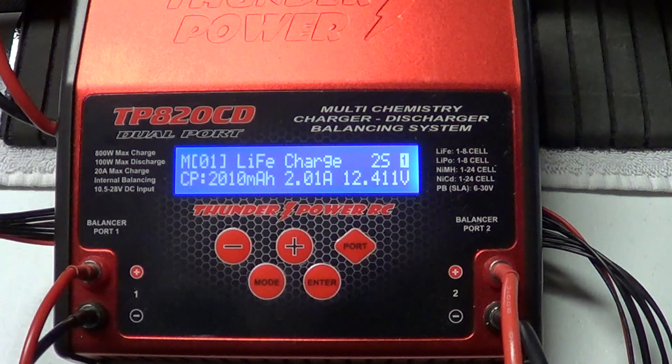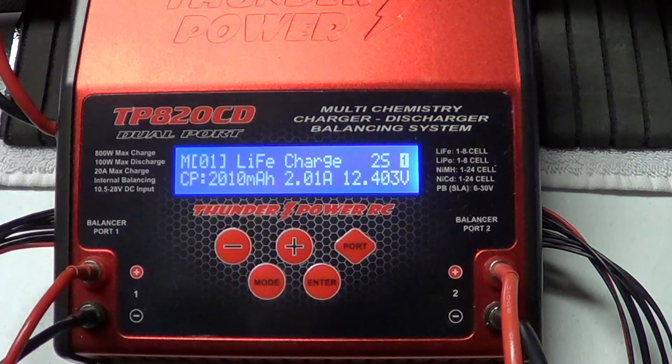I've gotten quite a few subscribers that have asked me questions about this, and they're a little leery about a lot of chargers because of the complexity of how to use them. And I'm going to show you right now guys how simple this is to set.